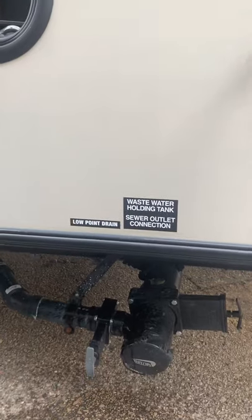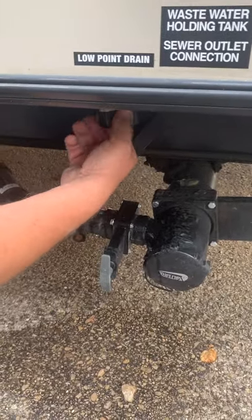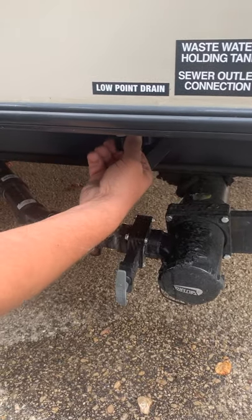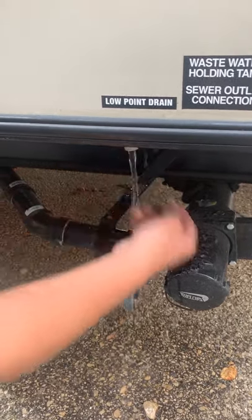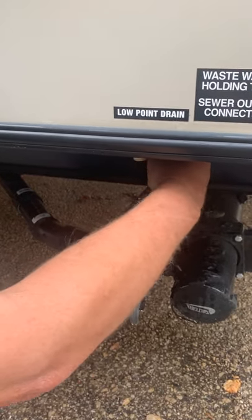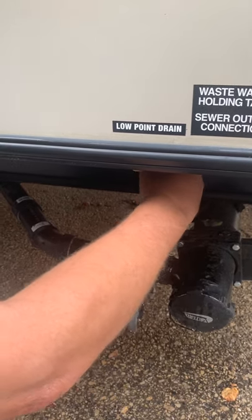Next, we're going to go to the low-level drains, which in this case are caps on the bottom of the trailer. So you're undoing one for the hot line and one for the cold line. Usually what I'll do now is go inside and run the pump to force all the water out of the lines.